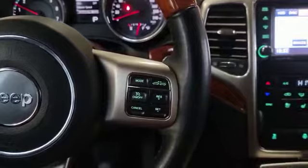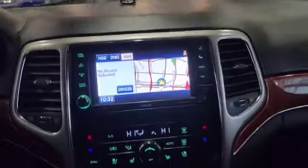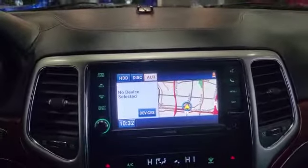On the right-hand side you got your cruise control and adaptive cruise too. Currently the vehicle has about 144,711 kilometers. This is how your infotainment system looks like. The vehicle also comes with navigation and Bluetooth.